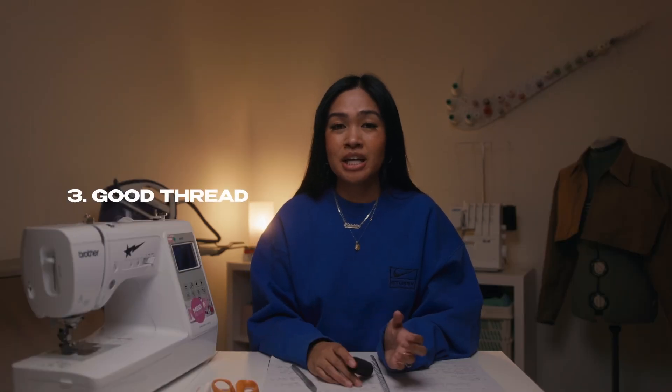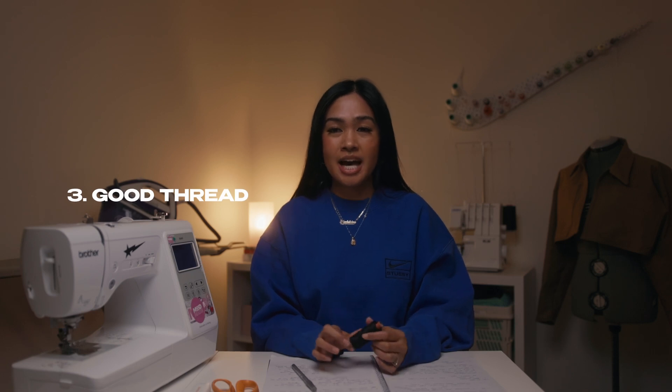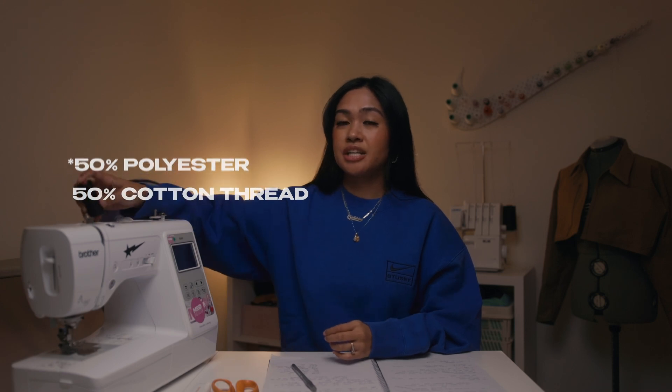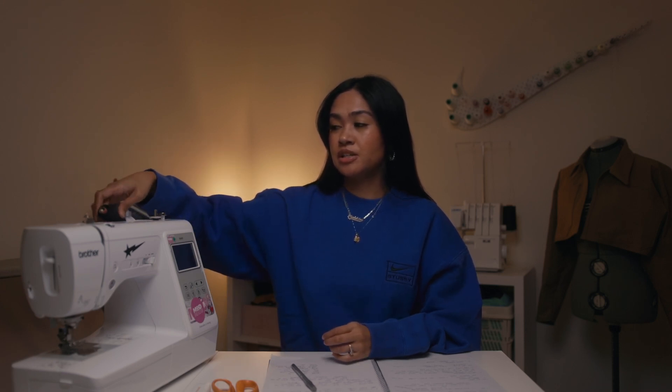Third is good thread. Depending on your projects, I like to use this brand — I'm going to absolutely butcher the name, I think it's Russet but I'm not sure — it's a strong polyester thread and it makes such a huge difference to your project. You can also use Gutermann threads, which I believe are very suitable for embroidery where you're using very fine and shiny threads. So depending on your project, find a thread that's suitable for you.